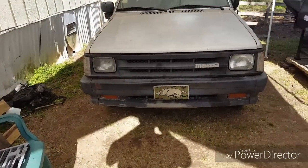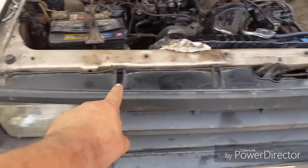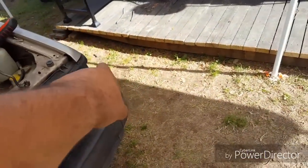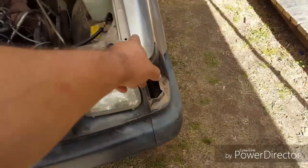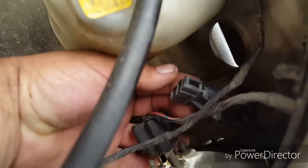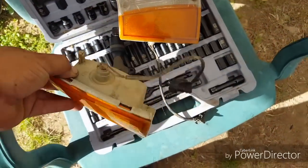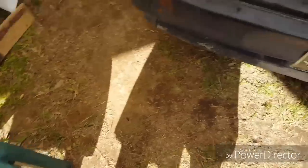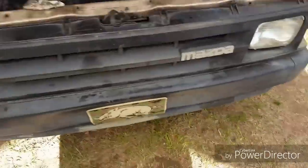Easy stuff right here. Take your top row of screws out, take your corner lights out — there'll be a screw at the top and at the bottom, and then there'll be a plug on the inside. Take this plug apart first right there, and then just pull the whole thing out, light and cord together, that way you don't break anything. And then there's some more screws in the bottom right there.